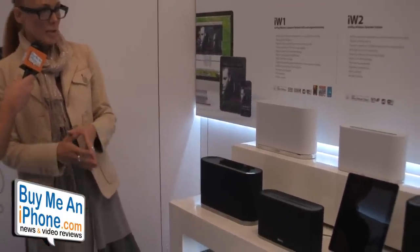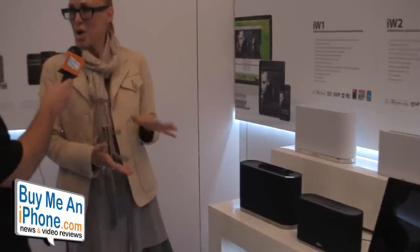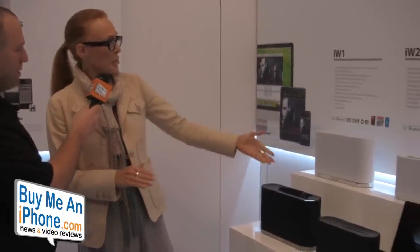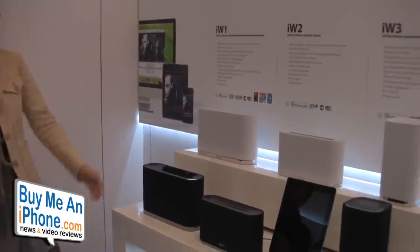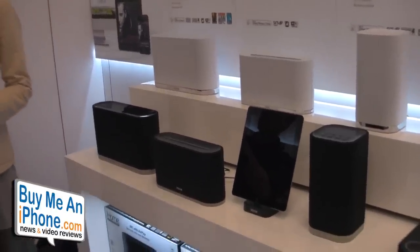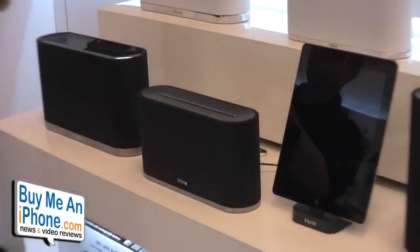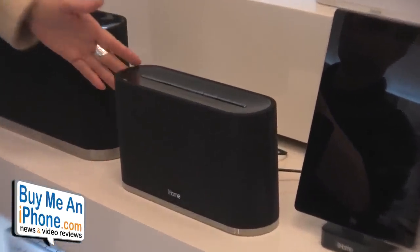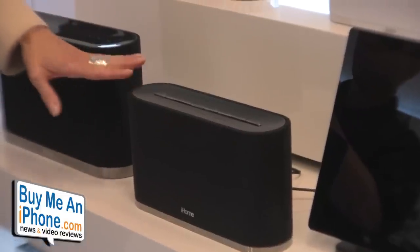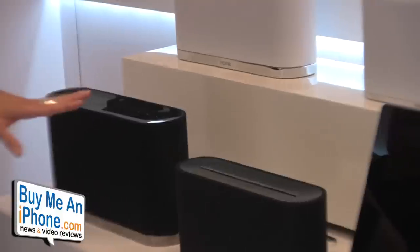The whole lineup was introduced in black, and this year we came out with a really clean white look that you'll find in some of your favorite stores and maybe in your decor. Moving forward from the iW1, we came out with the iW2. The iW2 has the SRS True Bass system and Resonate speakers, giving you a nice, full, rich sound. This unit sits on your desktop or bureau and has a smaller footprint than the iW1.